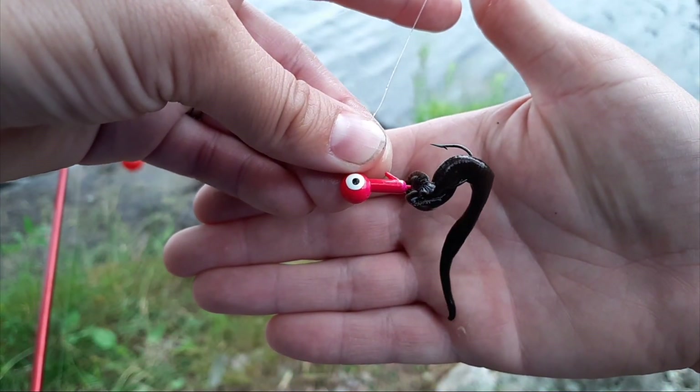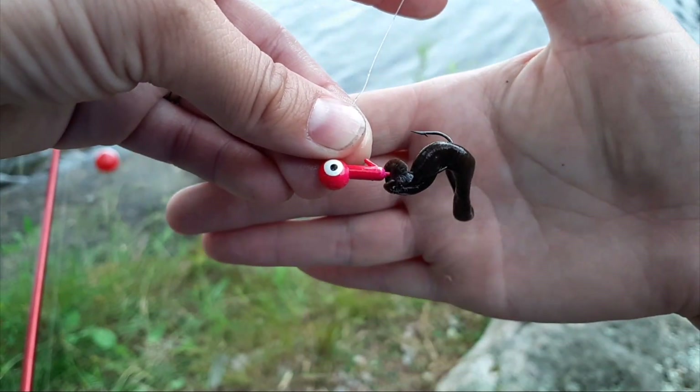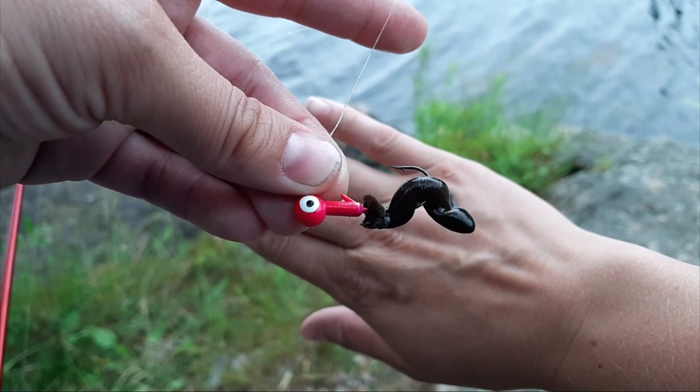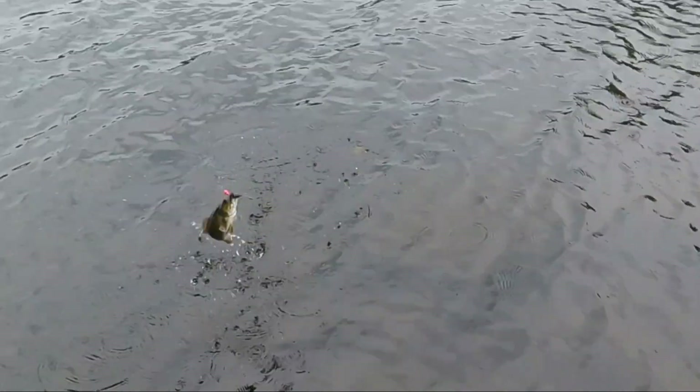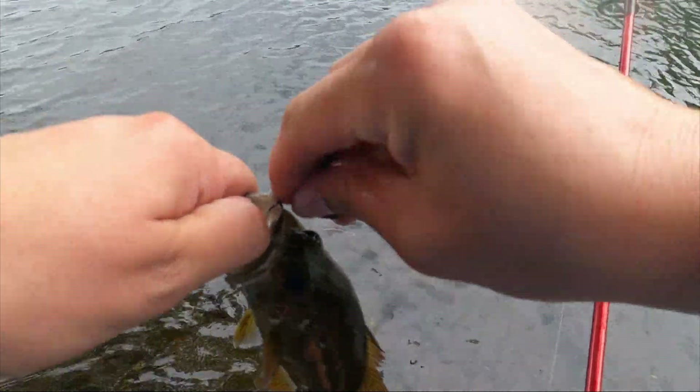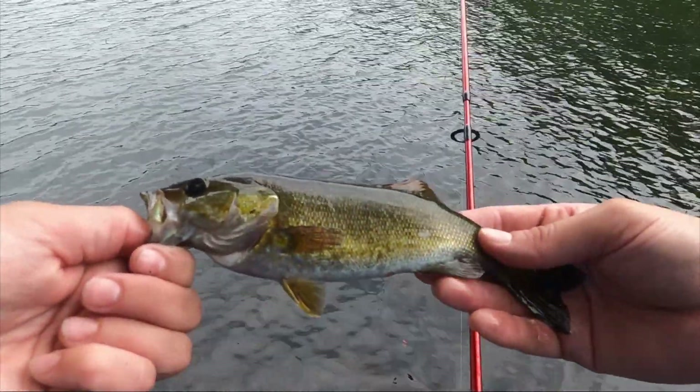Leeches are a great bait for targeting walleye, bass, and really any other species as well. When on a hook they twist and curl, making actions that are really attractive to fish. At times when fish don't seem too interested in artificial baits due to weather changes or high fishing pressure, leeches are especially attractive for those picky fish.